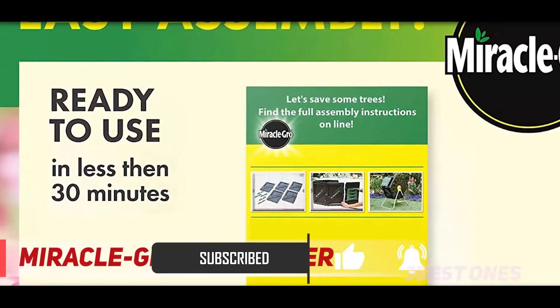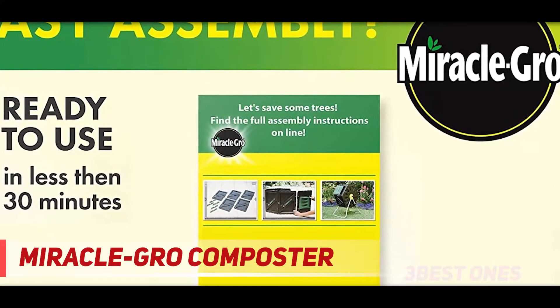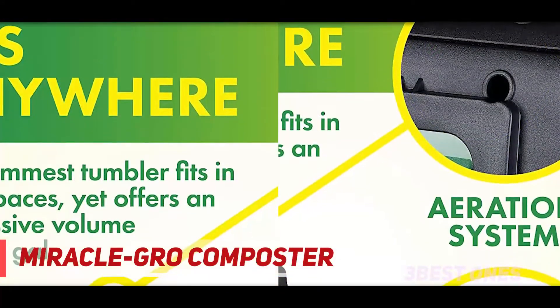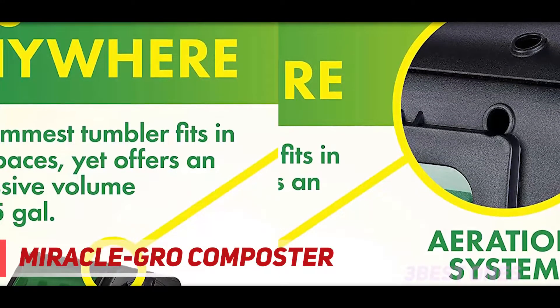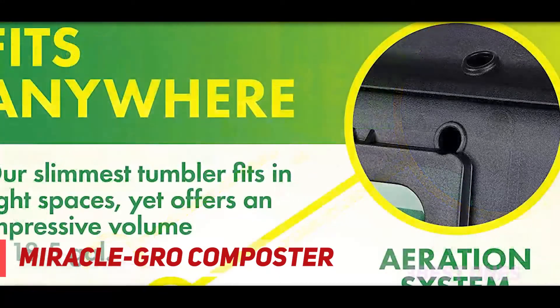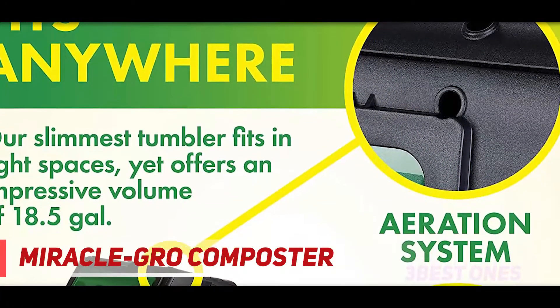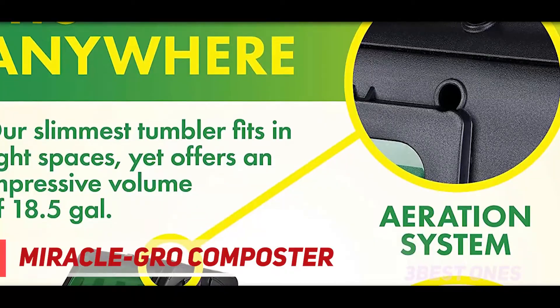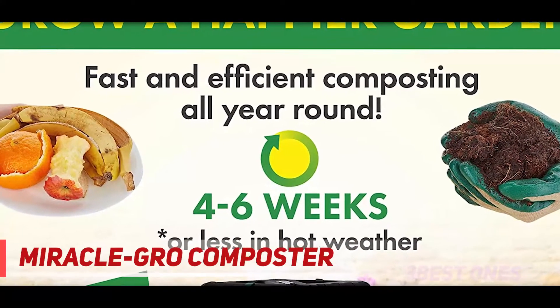During hot weather, you can expect waste-to-soil results that you can then use in your garden in just four to six weeks. No space? No problem. Don't let tight spaces keep you from composting. Miracle-Gro's outdoor compost bin tumbler is small enough for even the tiniest spaces. The 18.5 gallons volume perfectly fits your balcony, porch, patio, or rooftop garden. Finally, you can compost from anywhere.